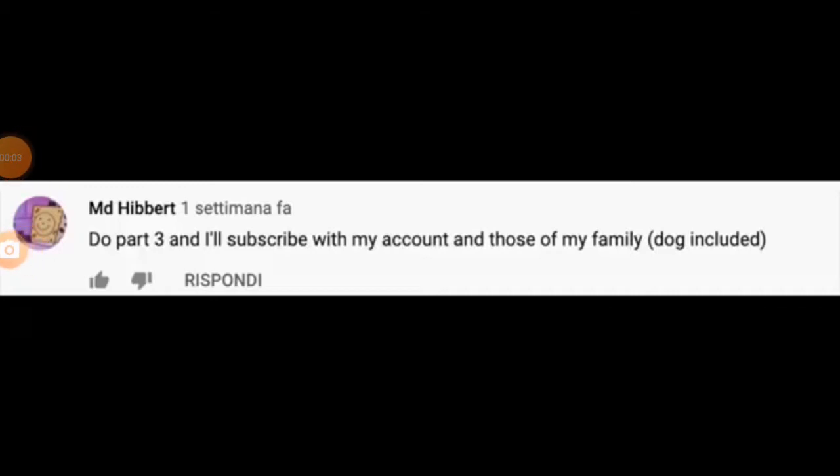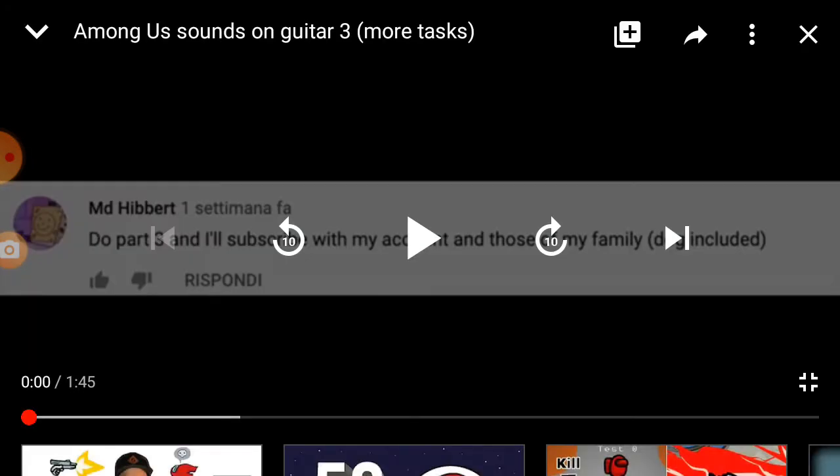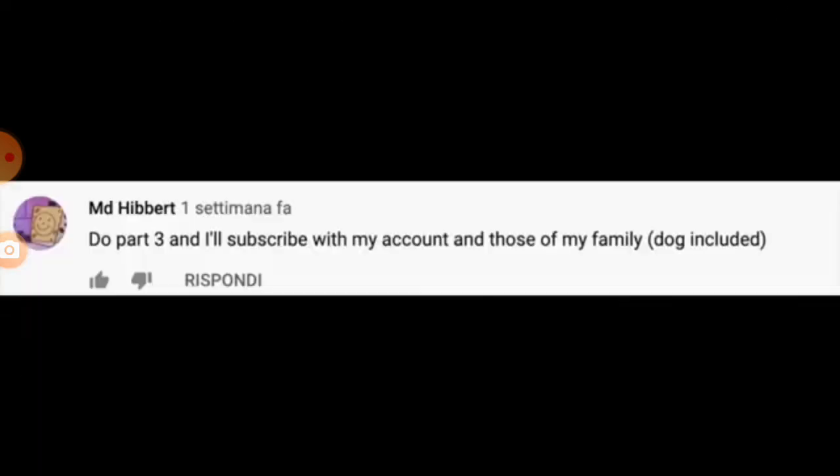Yo, what is going on guys, it's your boy Sports Game Network back at a game review today. We're going to be reacting to Among Us sounds on guitar, part three, so let's check it out.